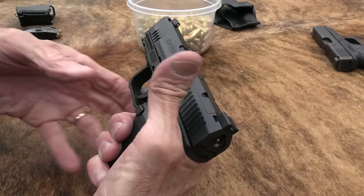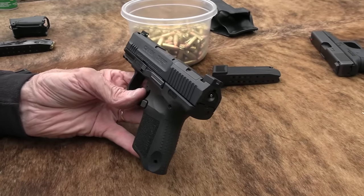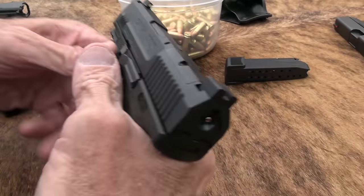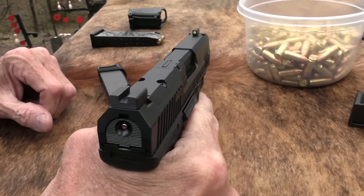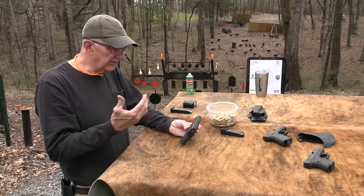It shoots fine — I've been shooting it some. I think I shot it in a Sunday morning video recently. It's a good shooter. You don't get a lot of recoil.